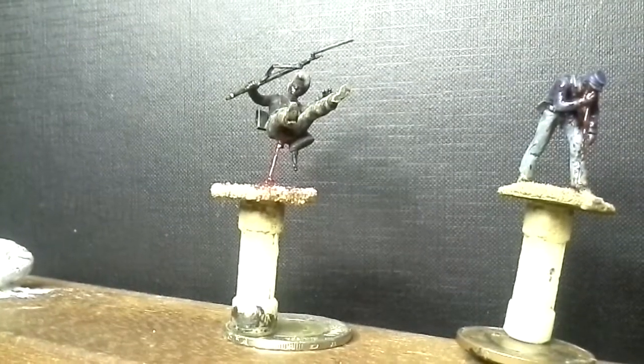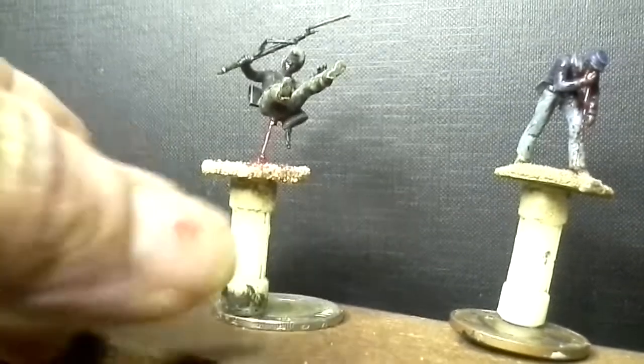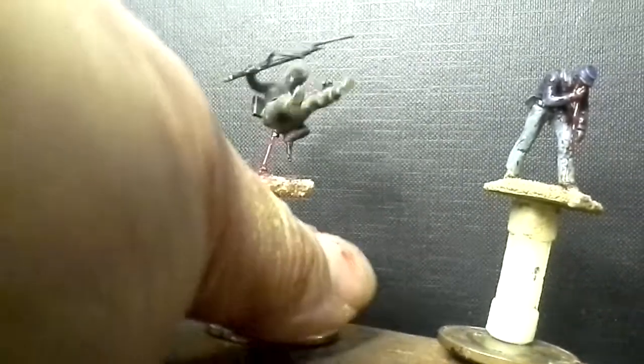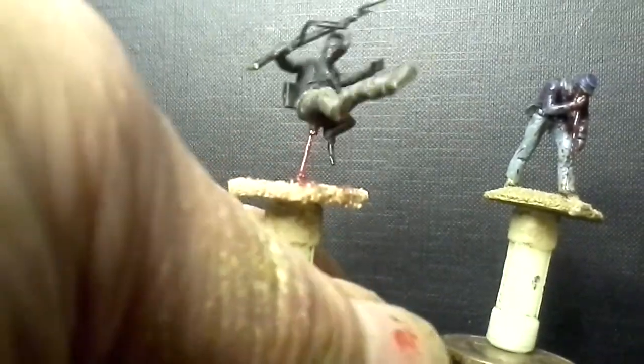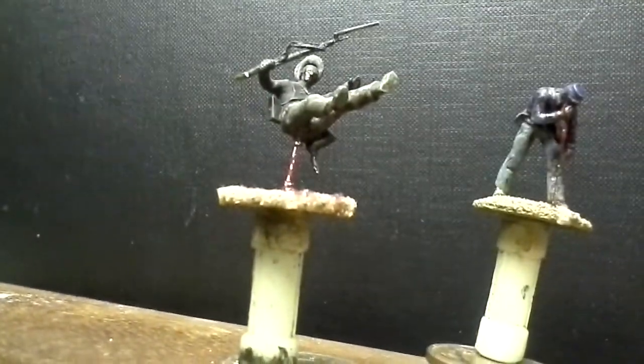Oh hello again, this is part 2. I don't know why my tablet cut out then. I'll try not to move it so much. Let's see if I can... there goes a bit less light on these.